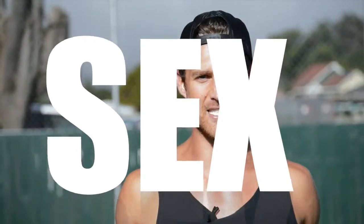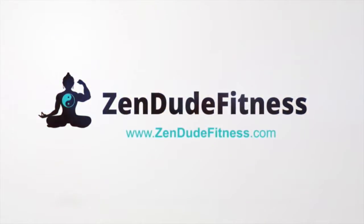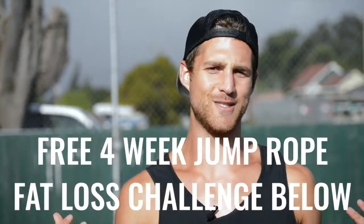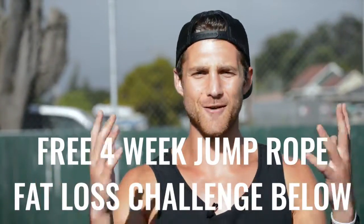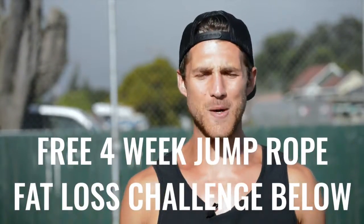You're not going to learn how to do the coolest tricks in this video, but you are going to learn how to jump rope in a way that's going to help you remove body fat. If you like this video, please give it a like, comment below if you have questions, subscribe to the channel, and we set up a free four-week challenge for all of our Zen Dudes and Dudettes. Click the link in the first line of the description and you're in.